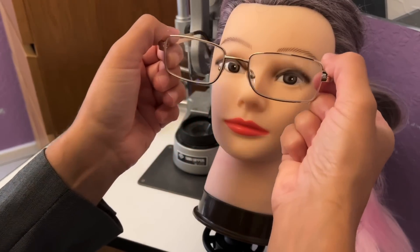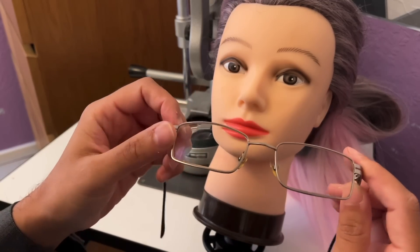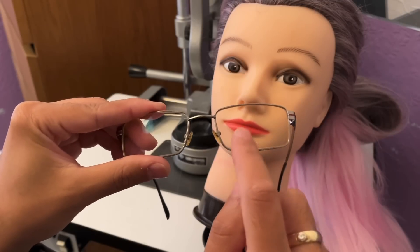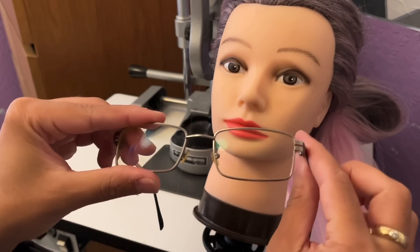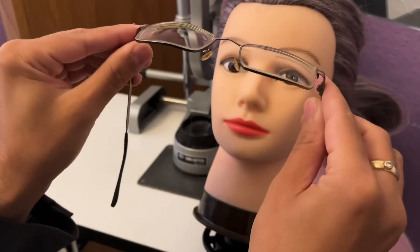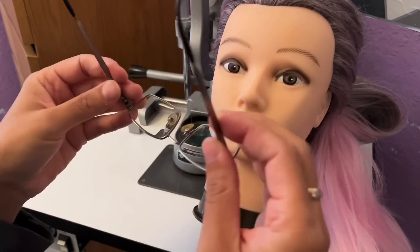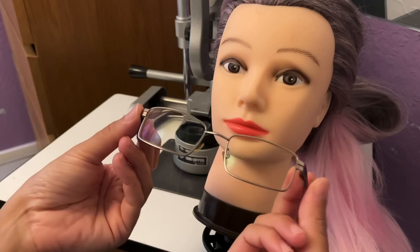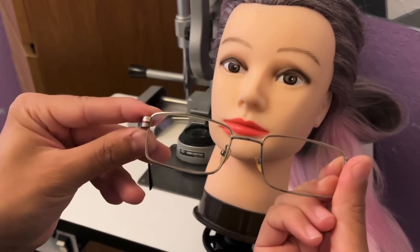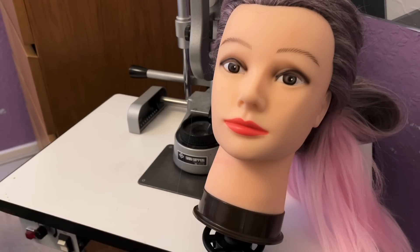So we have four options. If you went for something like this, because you've been used to bifocals, we could certainly put a varifocal lens into the frame for you to try. Varifocals allow you to see far, intermediate, and near, but of course there's no segment on the bottom of the lens — it looks completely clear, with your prescription blended into those lenses. You could still have the anti-reflection coating or a react-to-light lens in your prescription. Varifocals may give you that little bit more of an option with the intermediate work that you do.